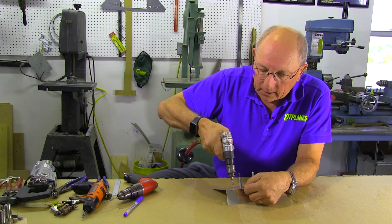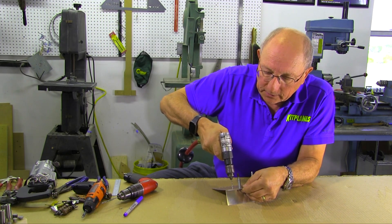So let me go ahead and drill this line, carefully not to drill through my finger.